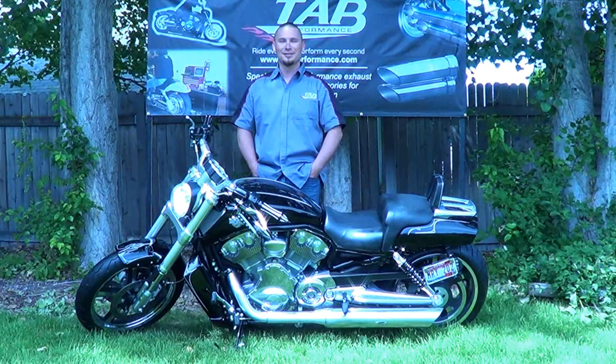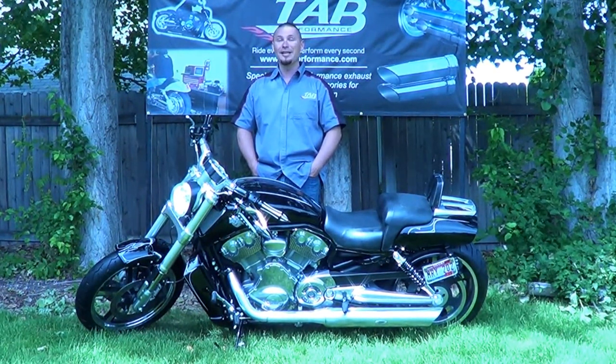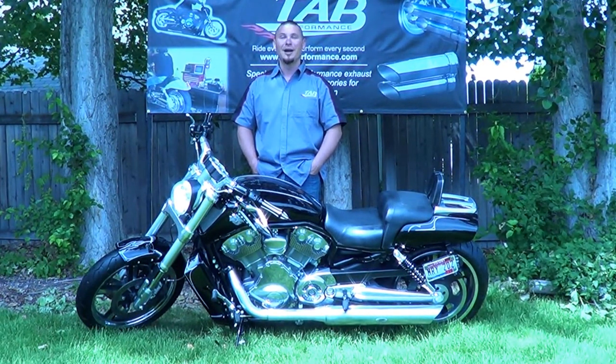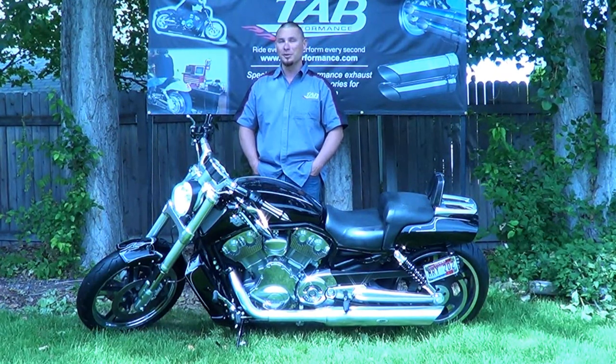Hi, my name is Lane Branson. The great thing about TAB Performance products is they are designed to be easily installed in your garage with just a few basic tools. I'm going to show you all the tools you need and how to install your new Auto Tuner.